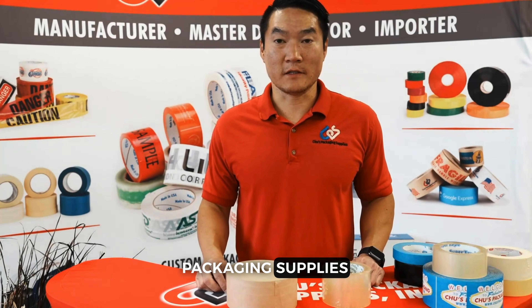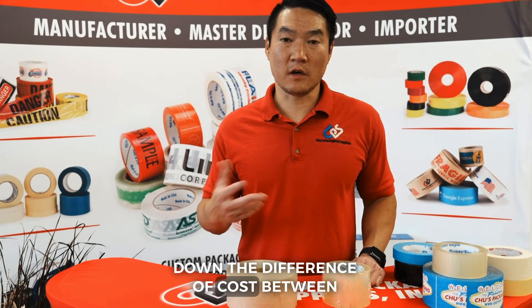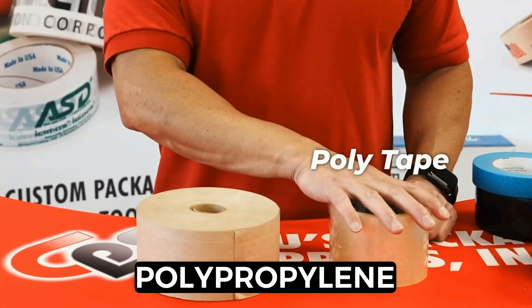Hi everyone, Ricky from Choose Packaging Supplies here. Today we're going to break down the difference in cost between polypropylene tape and water activated tape.